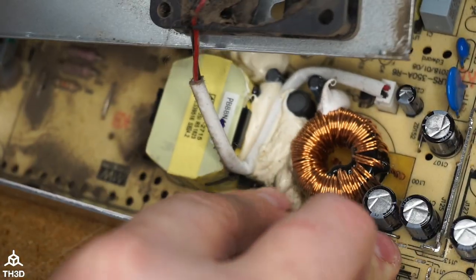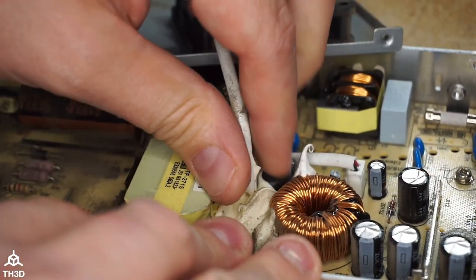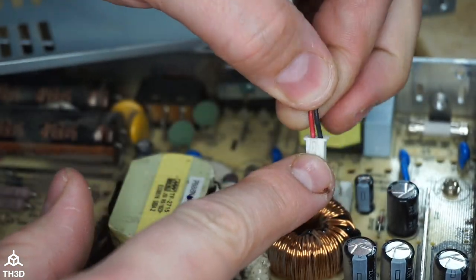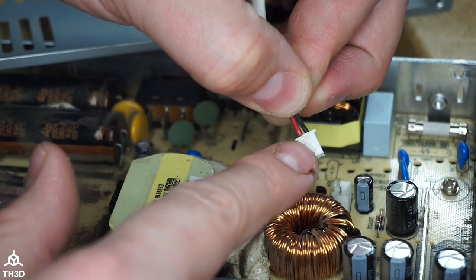On some of these, the wire can get caught up in the glue. You can go ahead and just gently pull it out, then disconnect it from the control board. The important thing to also check is to make sure the polarity on the plug of the new fan matches the old one, and if it doesn't, we're going to have to move the pins around.